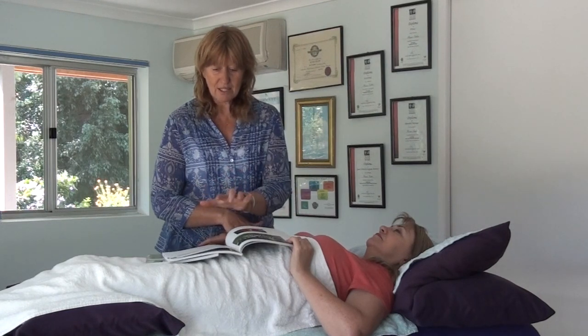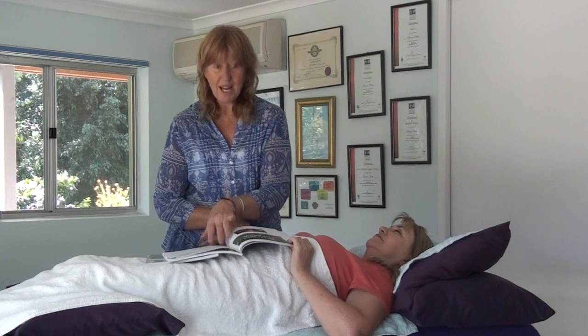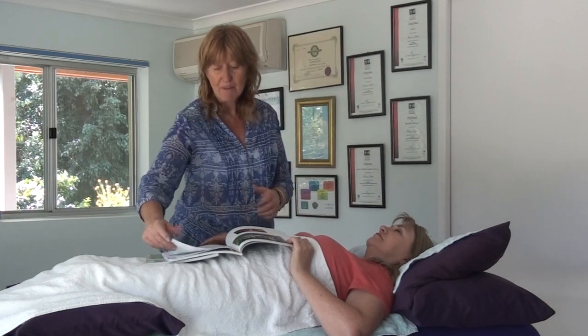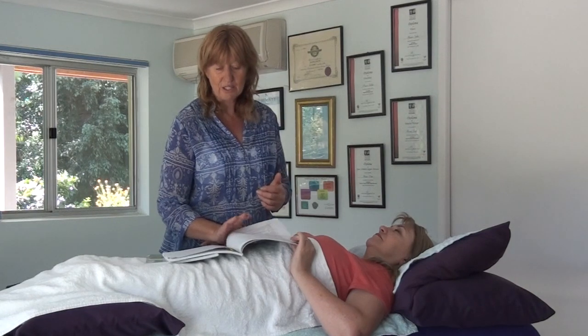That pretty much completes the how-to formula. This formula is good for every single book because it's very generic and very thorough, and the corrections can stay the same - but that's not to say that you don't add your own correction points in there as well.